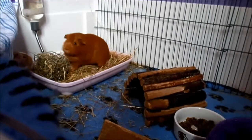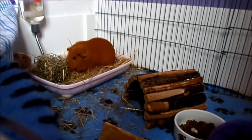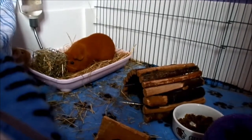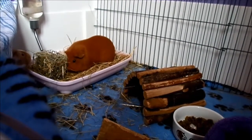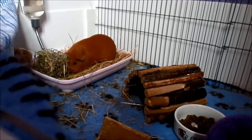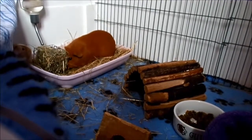Obviously with hay mixed in with poo, wee, food, water and left in a cage, it will obviously smell. So you may find it easier and nicer — on your and the guinea pig's nose — if you clean it out every three days. With hay bedding, you can't have toesies.